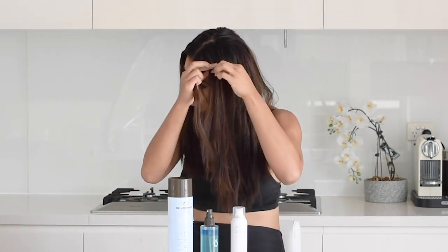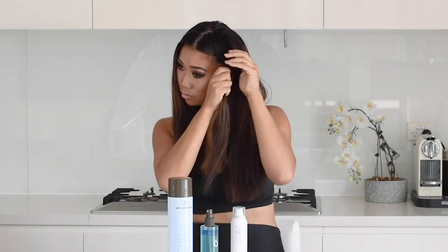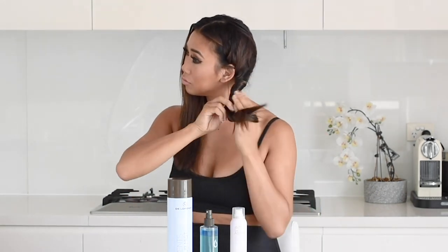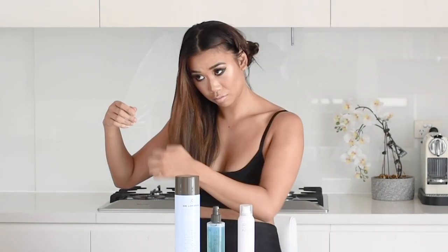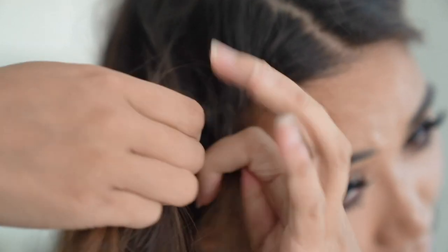Then I'm going to divide my hair in half and twist braid each side. To twist braid you only need two strands of hair — you grab the front strand and then the back strand of hair and put it over the front strand in a twist. I try and do this as tightly as possible.